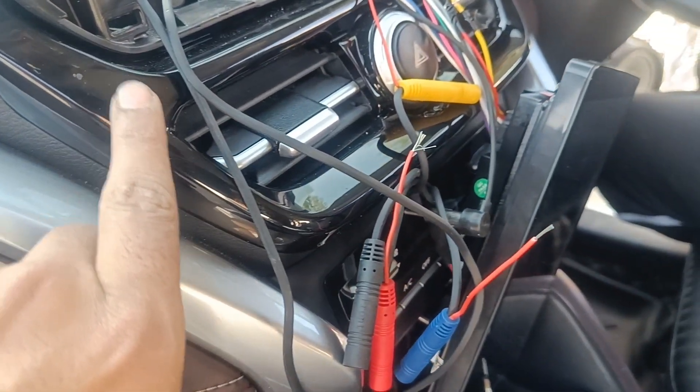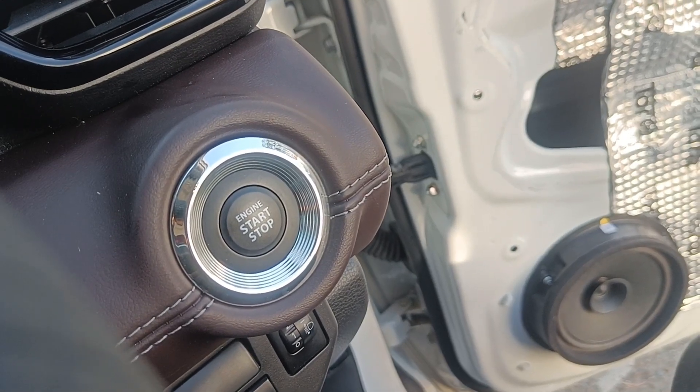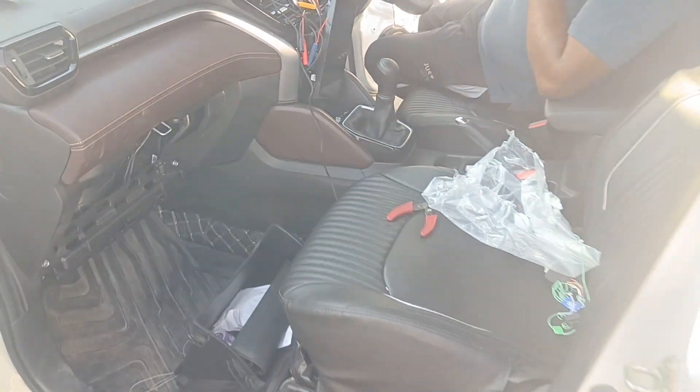The stereo frame, which you can check out, is finished in Piano Black — this is a replacement part. Similarly, the stereo portion is also wrapped in leather. This is how it looks.